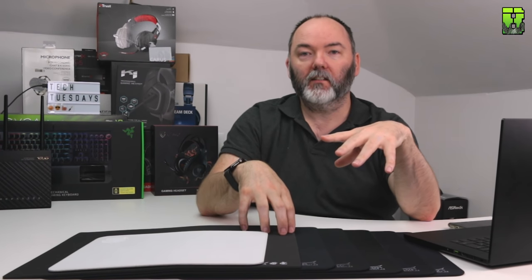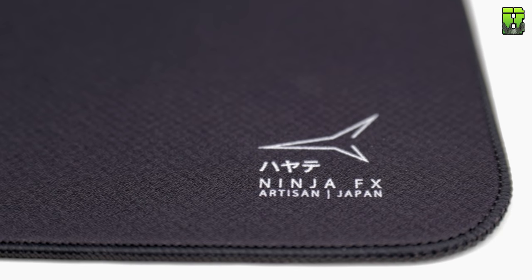Now if you've been following my other reviews you know I'm not a fan of stitched edges — I prefer a non-stitched edge like the classic. But I have to say, on this Artisan range I actually like the stitched edge because it doesn't have a lifted-up edge like you see on something like the MP510. It's almost built into the pad at the same level as the top surface, which makes it a great stitched edge in my opinion.